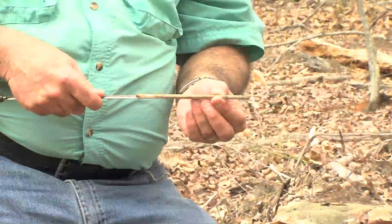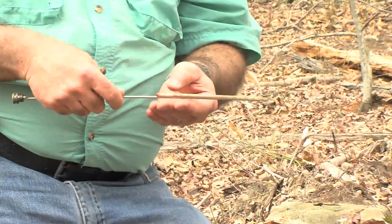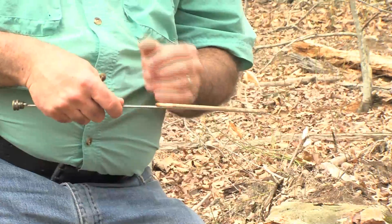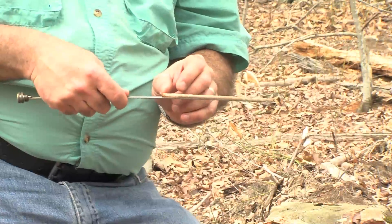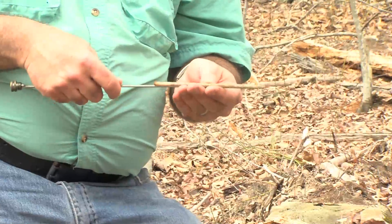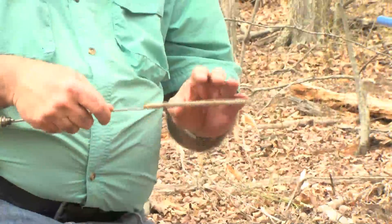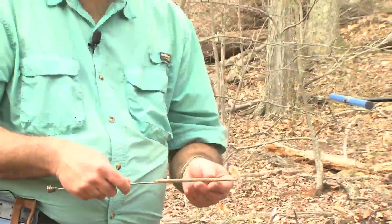We can also see how fast the tree was growing. We can count the rings back — for example, if I want to know how much in diameter this tree had grown over the last 10 years, I can count the growth rings back 10 years, measure that, multiply it by two, and that would be the diameter growth from this tree over the last 10 years. These increment cores are very useful for telling the age of a tree as well as how fast it's growing.